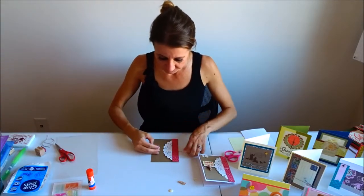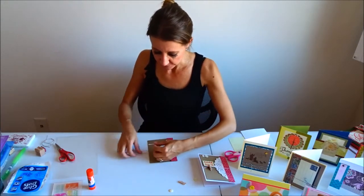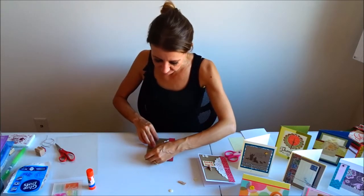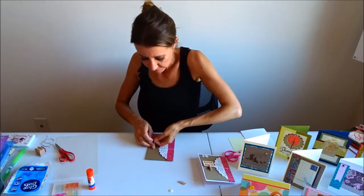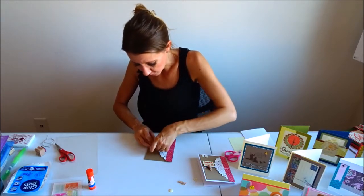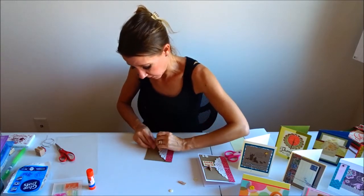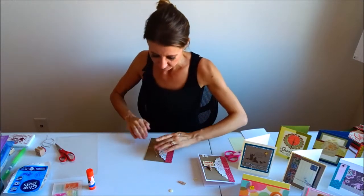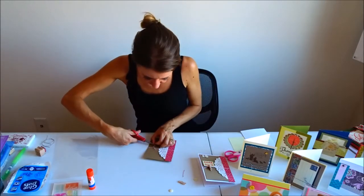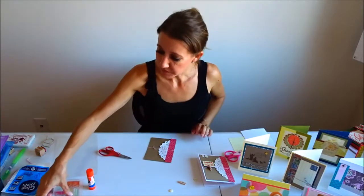The next step is to take my Baker's twine and put it about halfway down the card. I'm going to tie a knot off to the right-hand side, then trim the extra so it's not too long and hanging off my card. I'll just leave some little ends on here and trim the excess off.